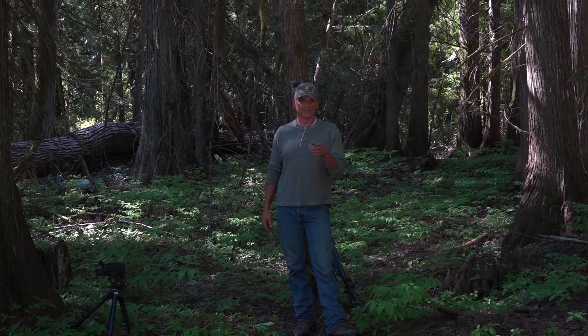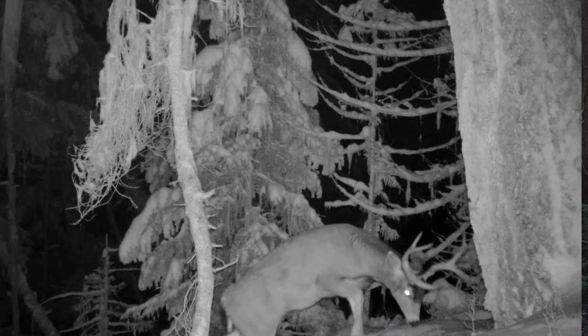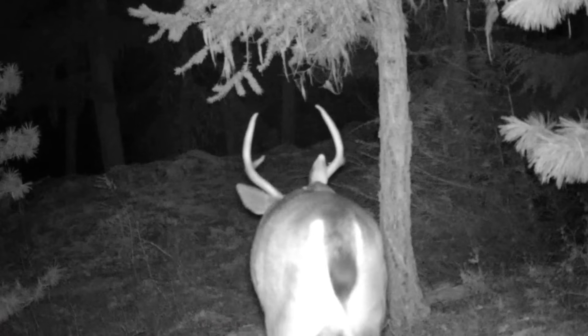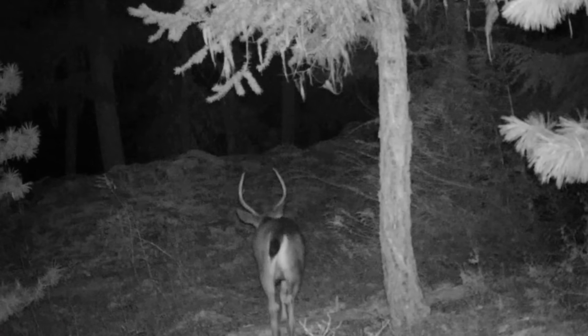The reason I do that is because the game animal that initially triggers the camera might be a female of the species, and the male might be coming up right behind her. She hits the camera, stands there, moves on — the video ends — and then the buck, boar, or bull comes through. I want the fastest possible trigger resume time so I don't miss him coming through right after.